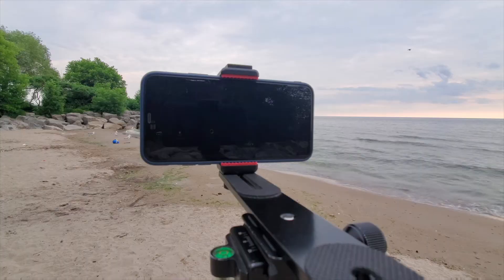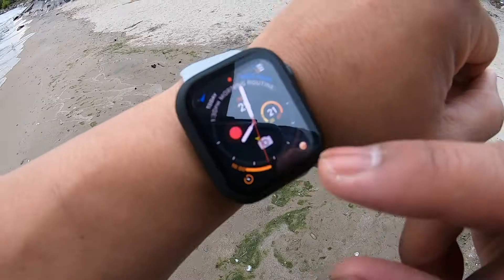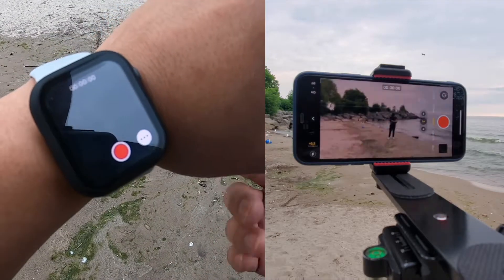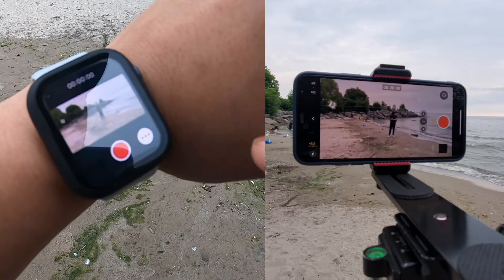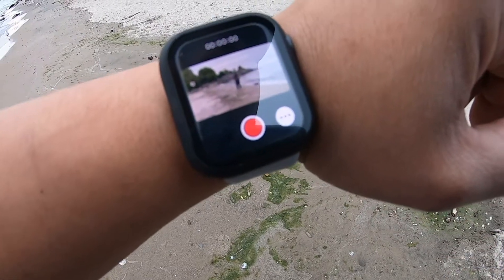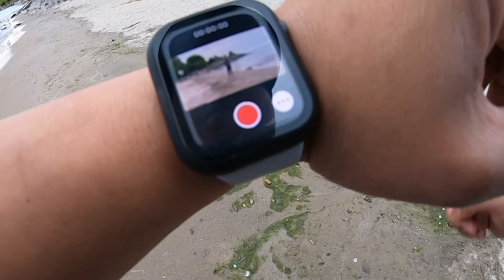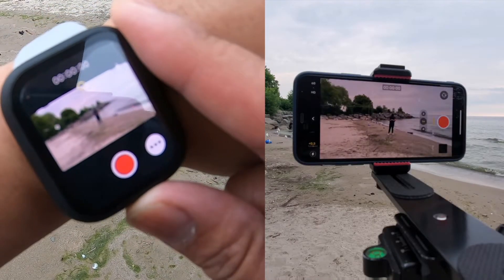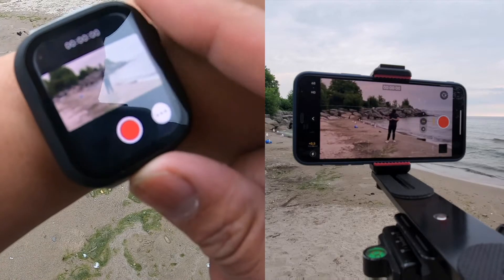Right now my iPhone is off — you can see the screen is black. I have this widget on my Apple Watch, which I'm going to press right now, and as you can see, it opens up the camera. I have a small preview of the framing — it's not super high quality, but it's good enough to see that you're in frame.